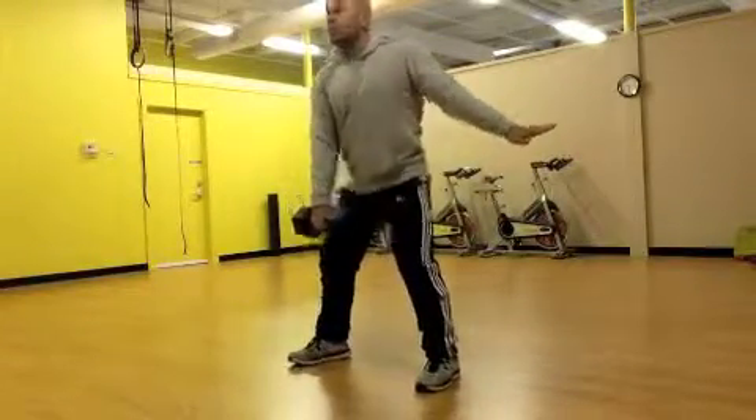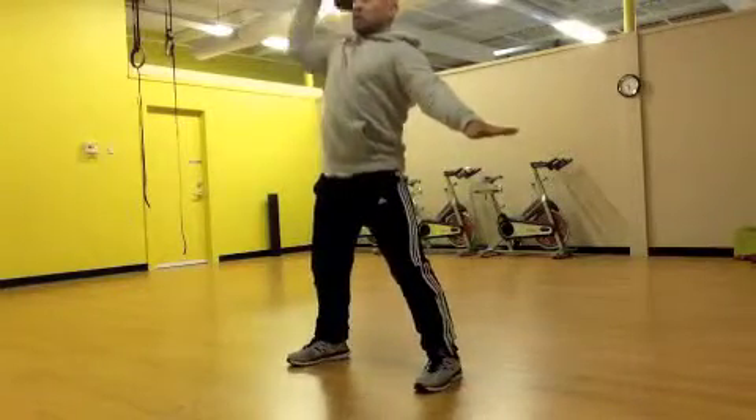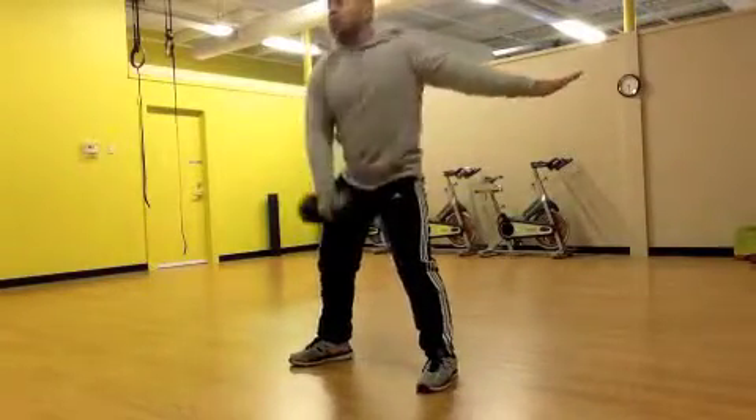Dumbbell snatch — a great athletic movement for explosive power. I'm going to take a single dumbbell and hold it between my legs in a hip hinge or deadlift position with a flat back and neutral spine.